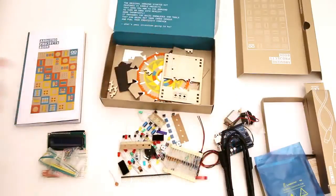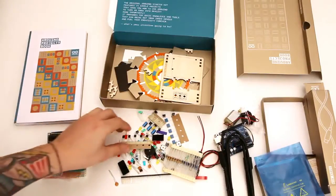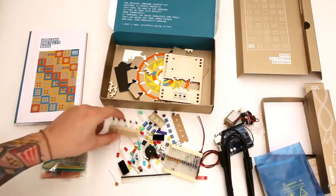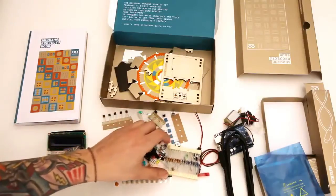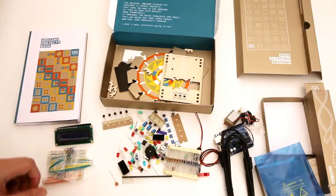So that's everything that's in the box. You're going to have everything you need to complete the projects, which is really important. Because sometimes it's a pain when you realize you're missing an LED or the right resistor, or jumper wires especially. This looks like a pretty full kit.